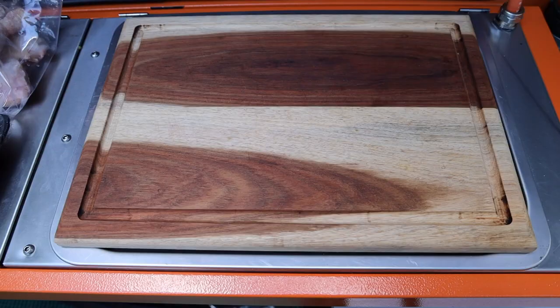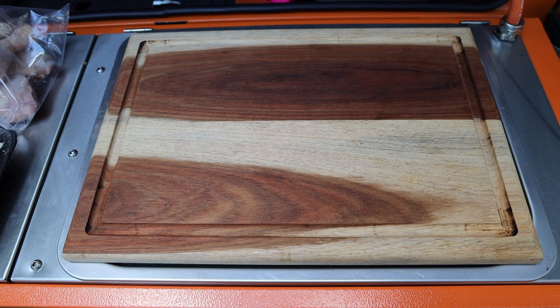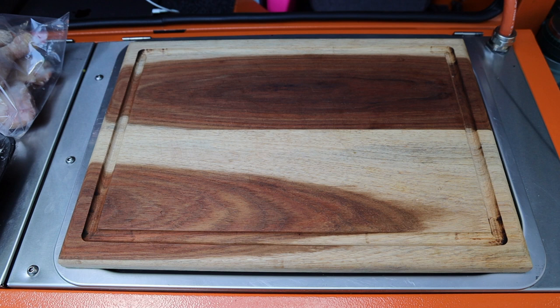This wooden cutting board that we use quite a bit was made for me by my mate Gareth. He is an excellent carpenter and woodsman — he can do many many different things. He makes custom furniture, cutting boards, all sorts. So if you're interested, drop me a comment and I can send you his details in a direct message.